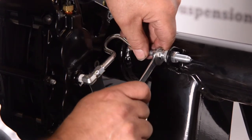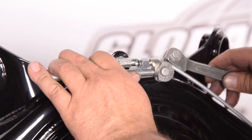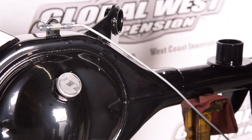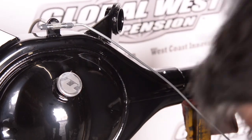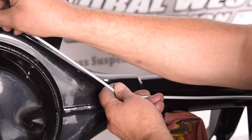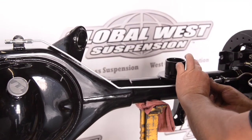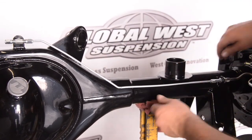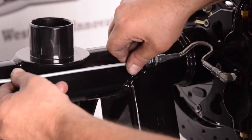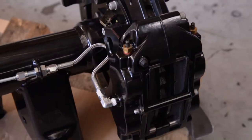After we get that completed, we're going to go ahead and work on the hard line. We'll bend the hard line accordingly and form it around the differential, routing everything. So when you get the differential back from us, everything is done — it's ready to go. The procedures are all the same whether it's a Mustang or whatever we're doing, and it should look just like this.